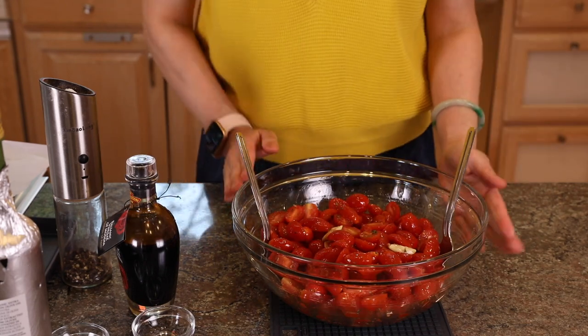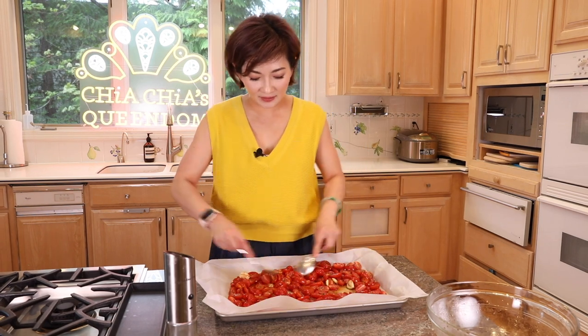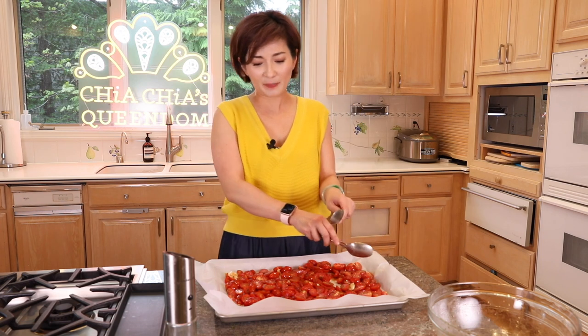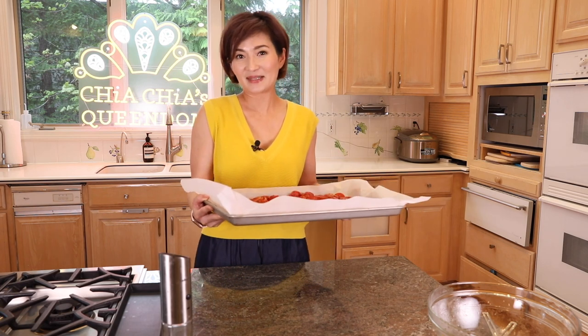After marinating, pour them onto baking sheets lined with parchment paper for easy cleanup. It's very important not to crowd the tomatoes — spread them apart so the juice can evaporate easily. For reference, I use two pounds of grape tomatoes on a baking sheet that's about 16.5 by 11.5 inches, and that works perfectly. Add some black pepper on top and set them in the oven at 425 degrees for about 30 minutes, depending on how juicy your tomatoes are.